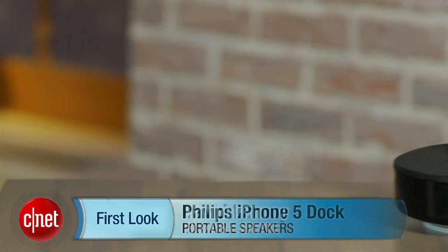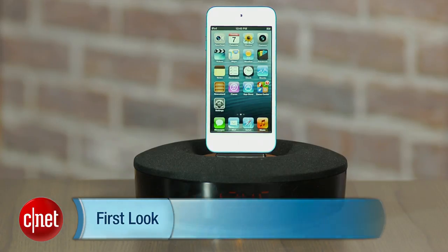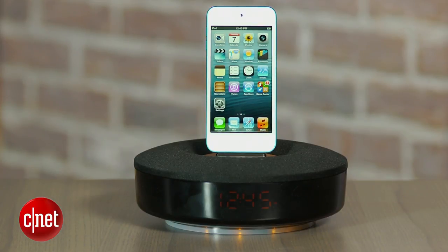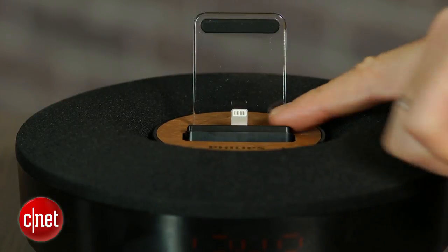Hi, I'm David Carnoy, Executive Editor for CNET.com, and I'm here with the Philips iPhone 5 dock, also known by the model number DS-1155. Philips made a previous version of this with the 30-pin connector, but this has the lightning connector so it does work with lightning-equipped iPhones and iPods.